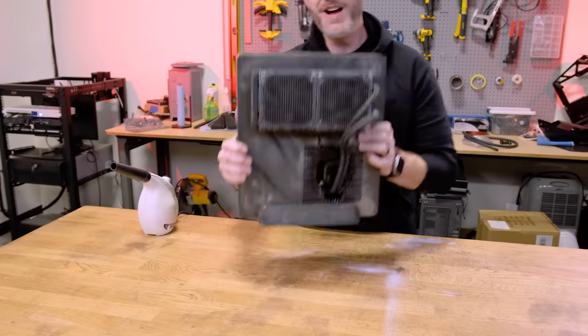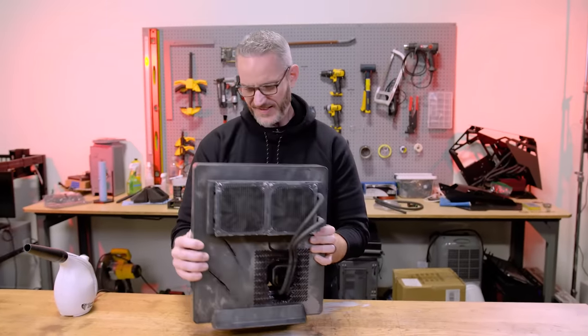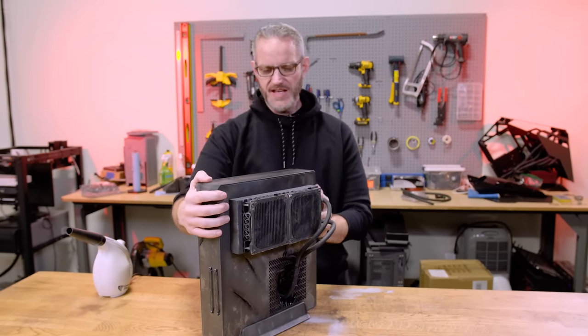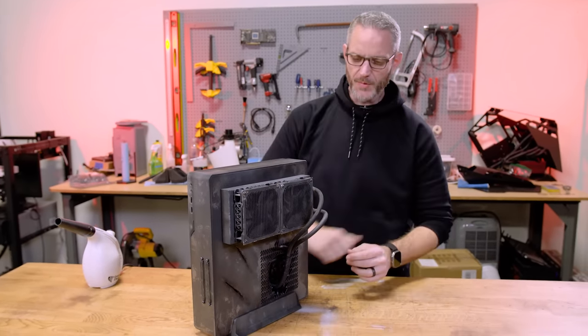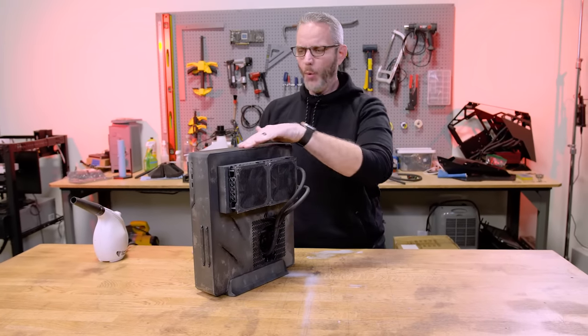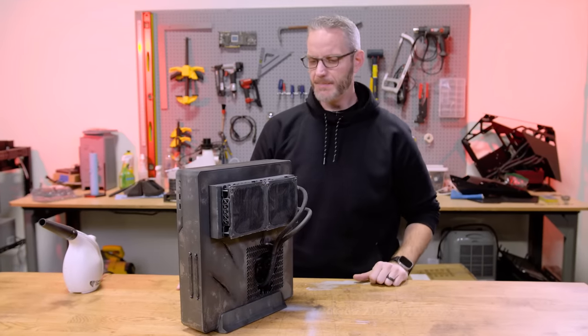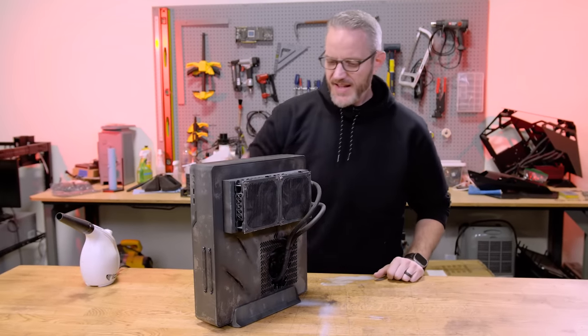You guys remember this computer for how thick and chunky it was? I love it. This is the Destiny 2 build — the one we did for Mark a couple years back. I think you've seen it once since then; we upgraded the graphics card or something. Today we're gonna go through it, clean it up. I'm kind of curious as to how well it's holding up, given the mod I did to this and the overall theme.